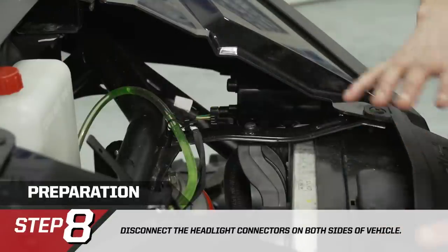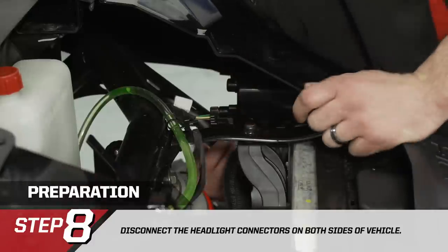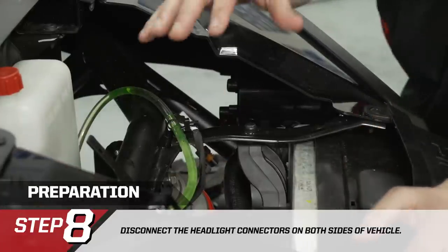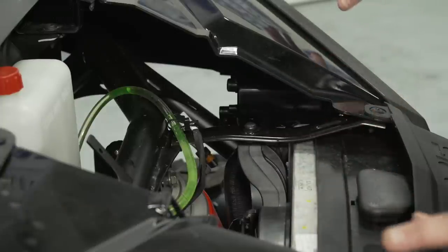In preparation to remove the front fascia, we want to disconnect the headlights. The headlight connector is right here — there's just a tab, pull up on it a little bit, then slowly pull out the connector. Repeat the process on the passenger side. Once that's done, we can remove the front fascia and I'll walk you through where all the screws are located.